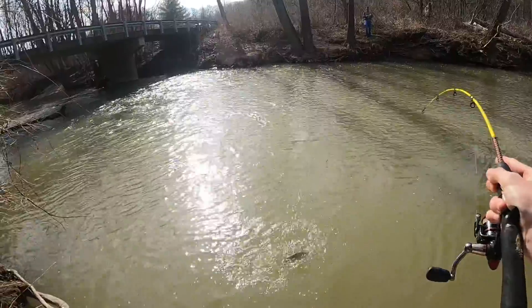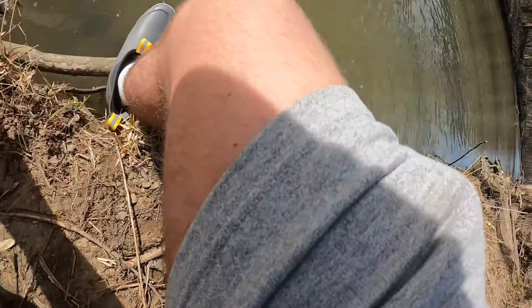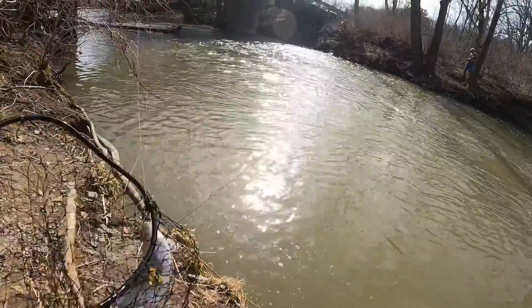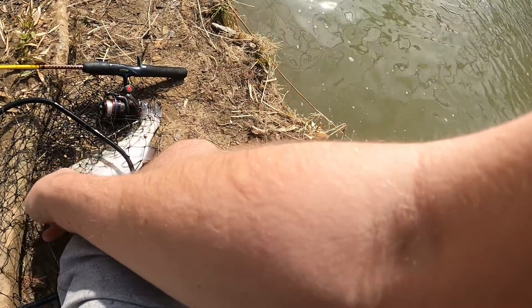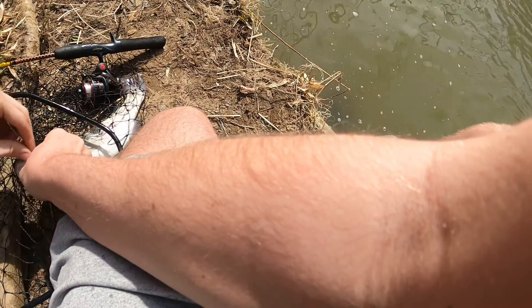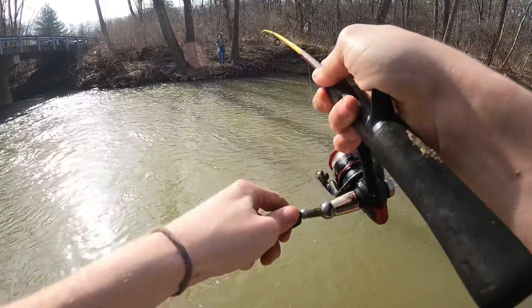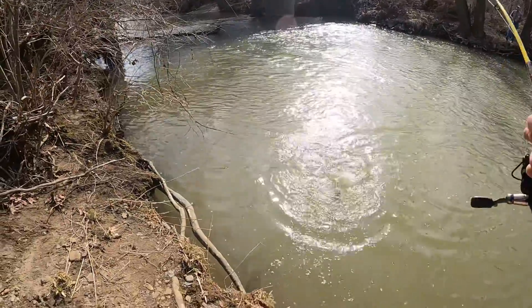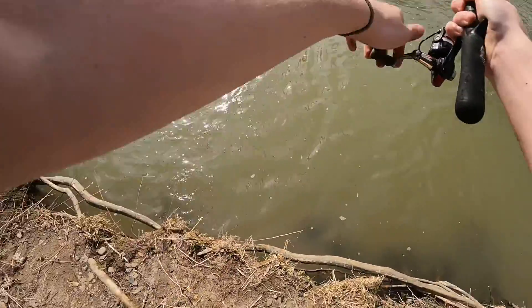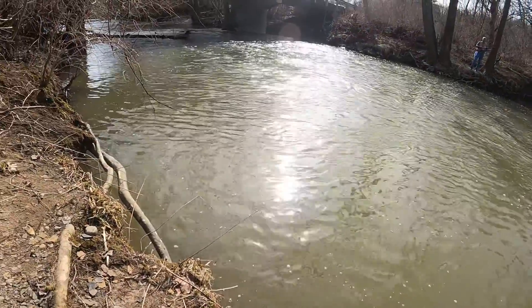Yeah, that's usually where I fish — I fish here at a covered bridge. Yellow trout, yeah. Just using PowerBait, yep, this PowerBait. That's usually a good channel, yeah.